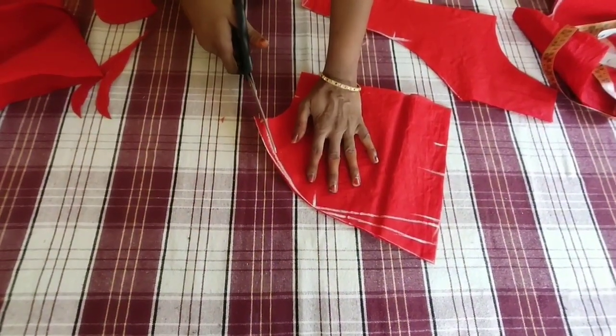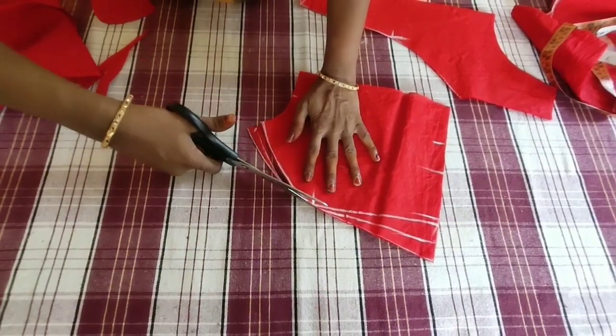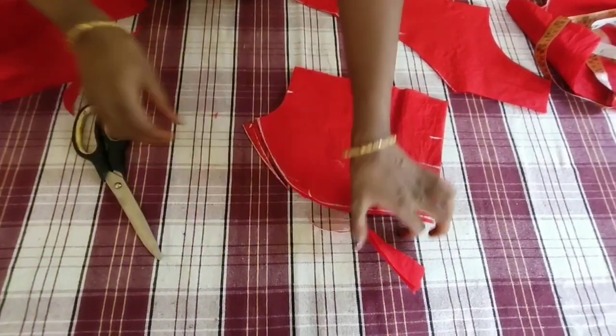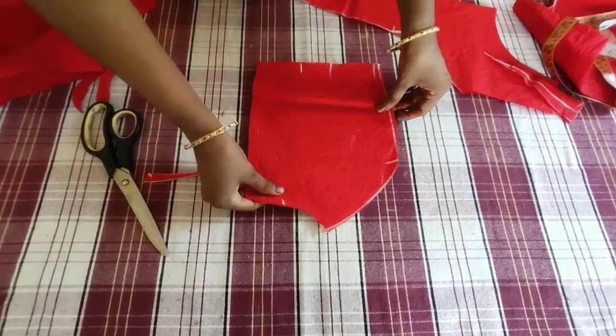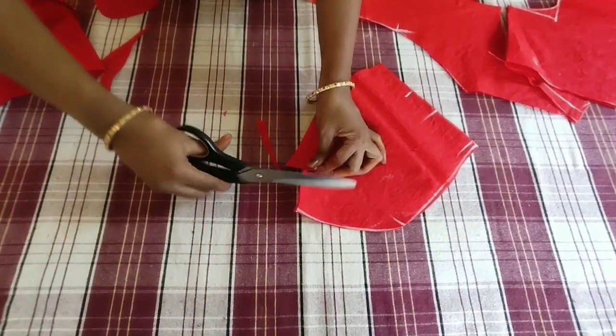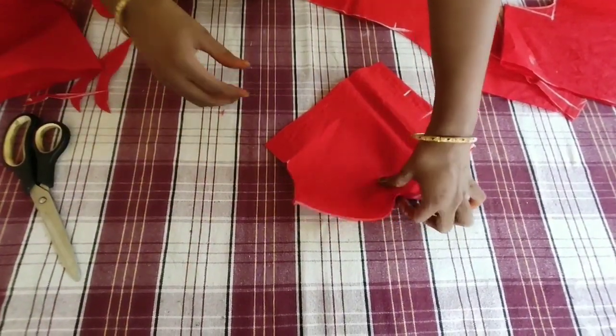We will mark the front darts and cut the blouse for the first time. I will show you a very simple blouse. I will see you in the description below.